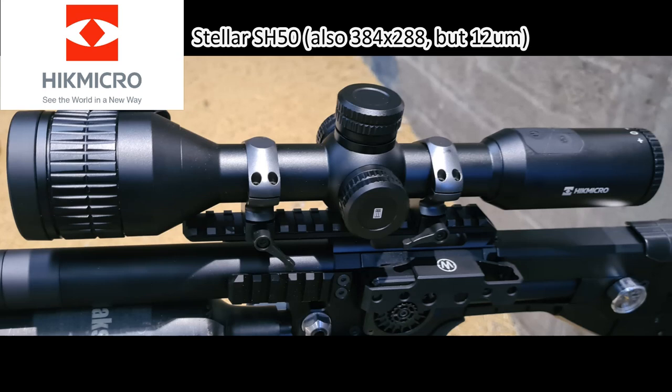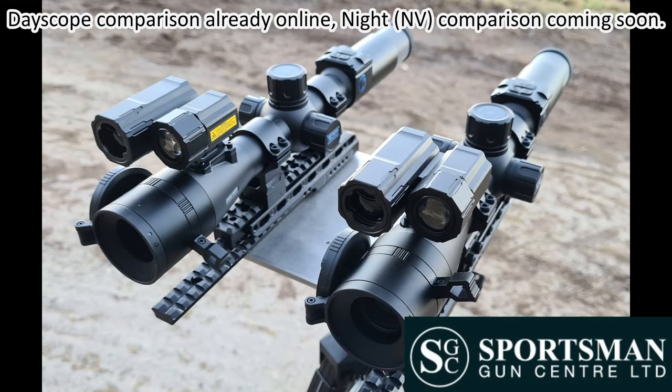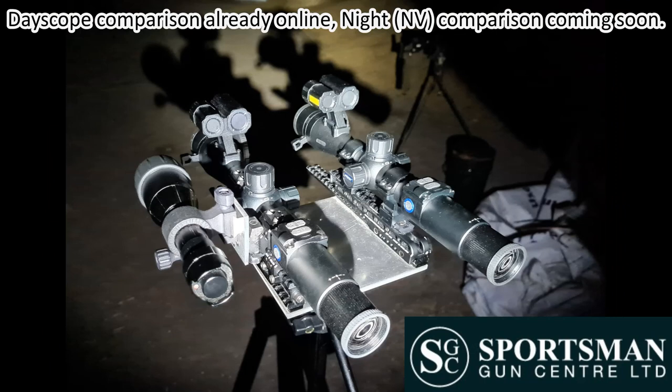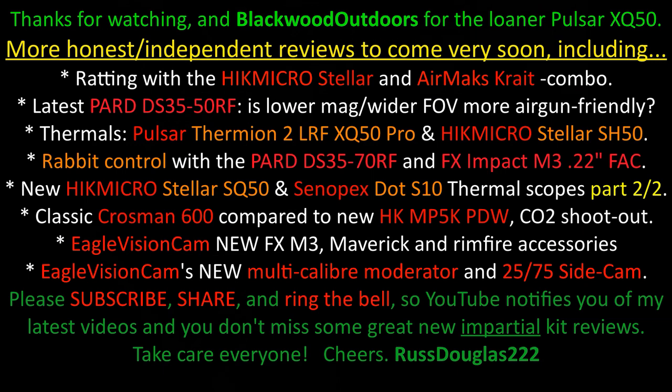Thank you very much for watching. Coming very soon is the same sort of footage from eight or nine different sessions in these same barns using the Hik Micro Stellar scope on the Air Max Arms Crate. Also coming very soon: I've done day and night comparisons with the brand new Pard DS35-70 RF and the Pard DS35-50 RF side by side on the mini Breezy bonus plate — observing near and far by day and by night — 850-nanometer onboard VCSEL IR, plus 850 and 940-nanometer add-on LED IR and 940-nanometer VCSEL IR torches, just to try and be thorough for you all. So all that's coming very soon — take care and enjoy your shooting.